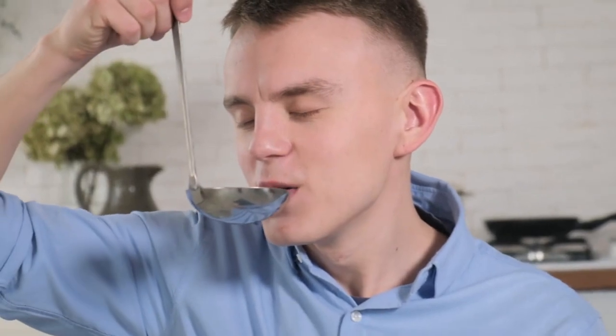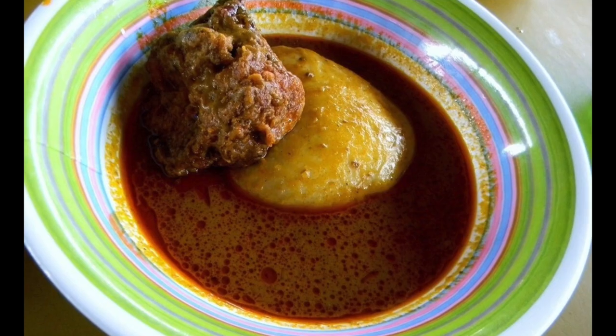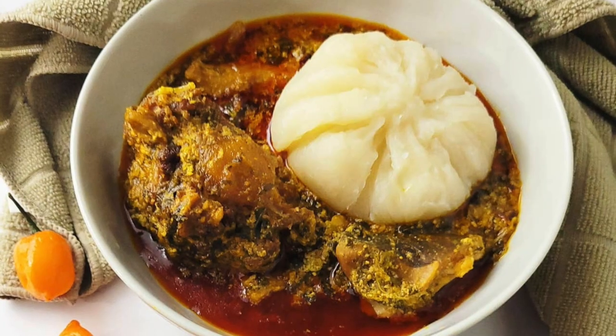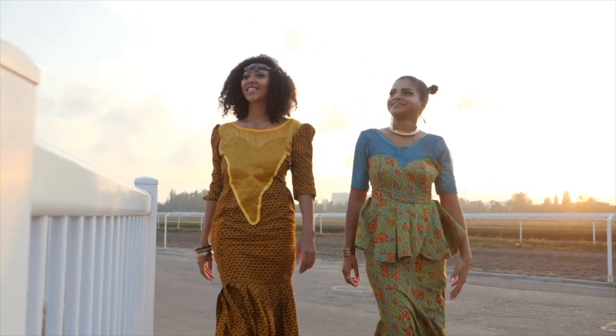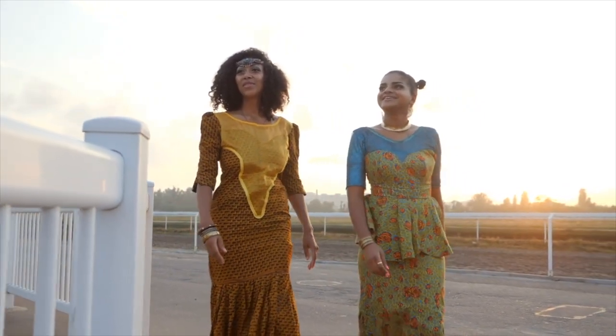A lot of Ghanaians enjoy eating fufu as a heavier lunch meal. It is a starch-based meal and can feel quite heavy in your body, especially after eating with a bowl of soup and meat or fish. Fufu, in some other tribes, is eaten by dipping into sauces or eaten with stews of meat, fish, or vegetables.